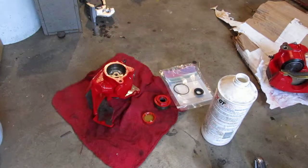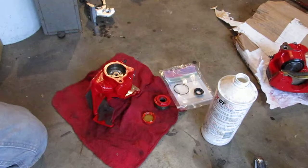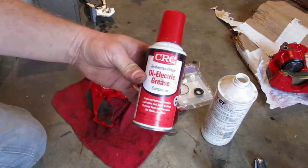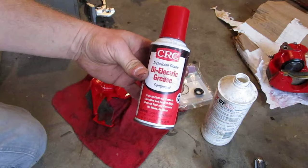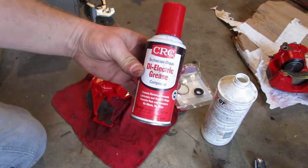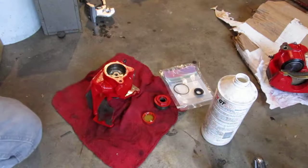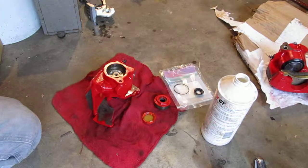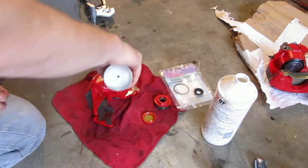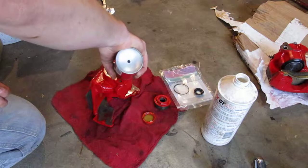The rest of this area is going to be lubricated with a silicone grease. I've always been told that this dielectric electrician-type grease is a full silicone grease, and that's what I happen to have on hand, so that's what I'm using here.